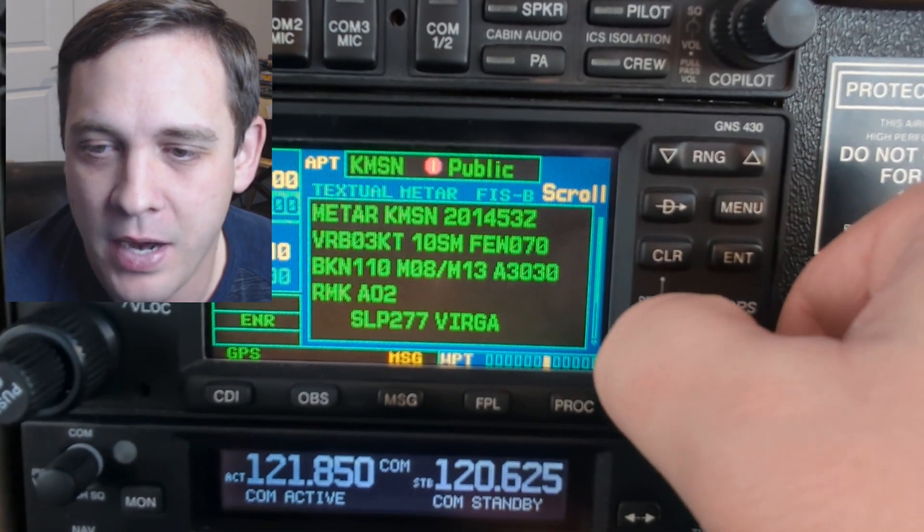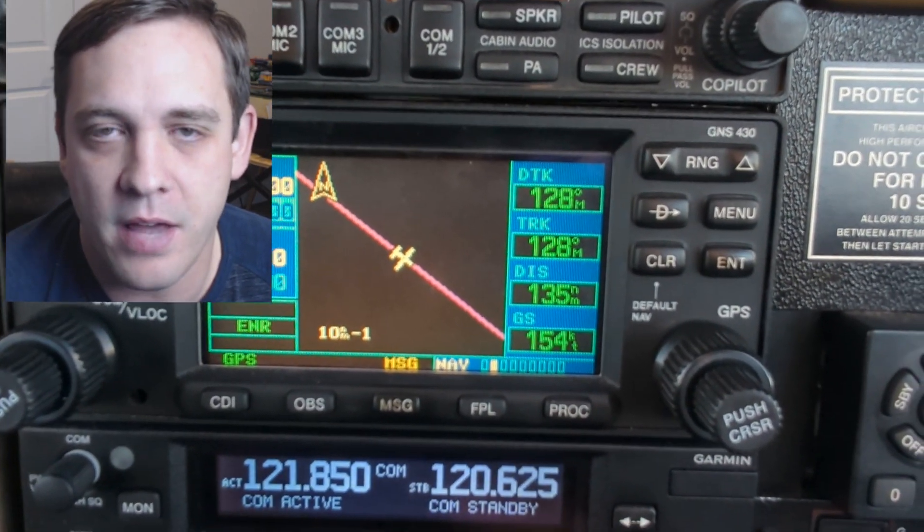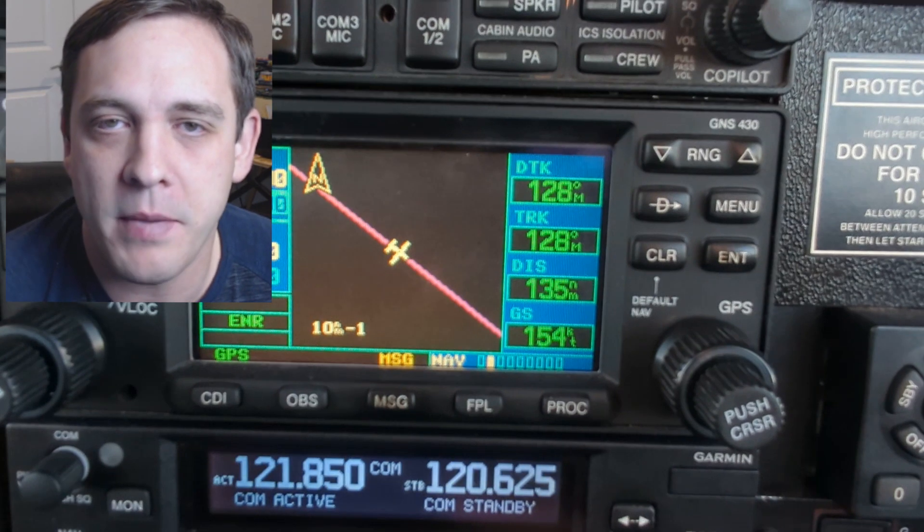To get back, take the big knob one click to the left and that will get you back from the waypoint menu to the navigation menu. That's it for this one minute tip. You can check out my other videos by clicking on the links on the side of the screen. See you next time.